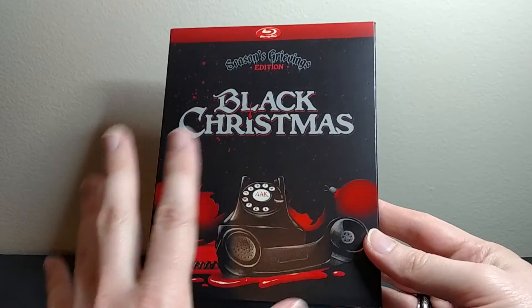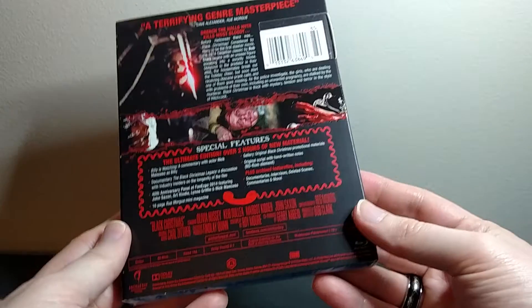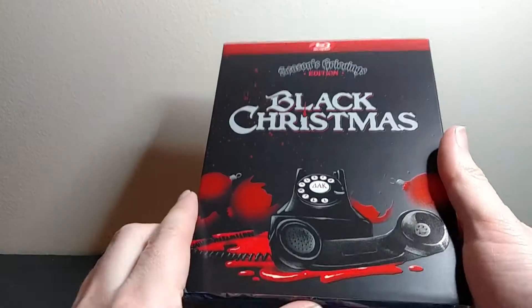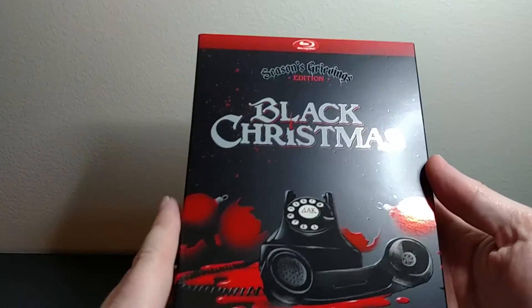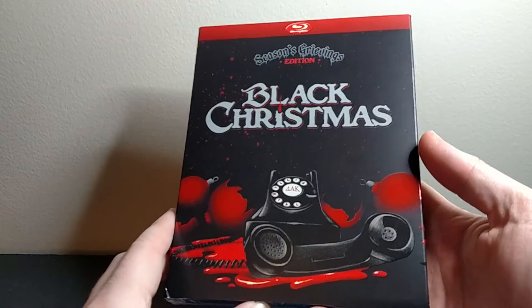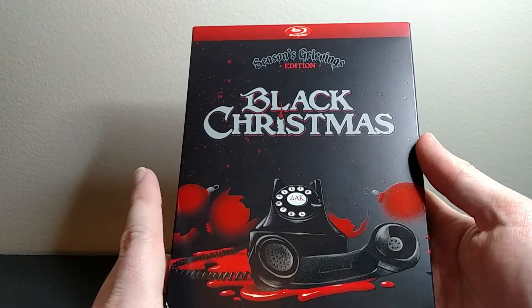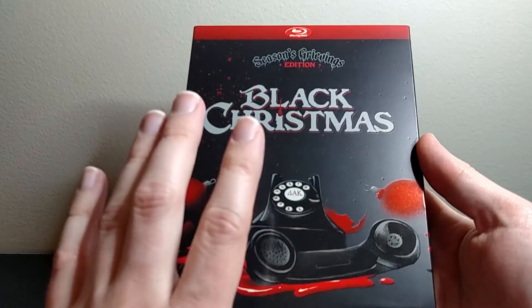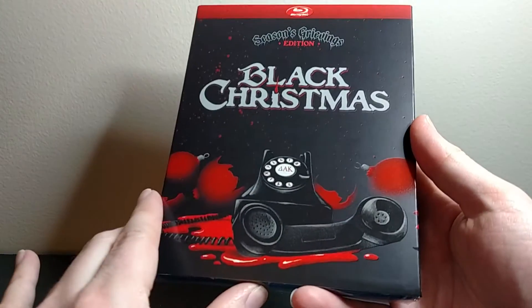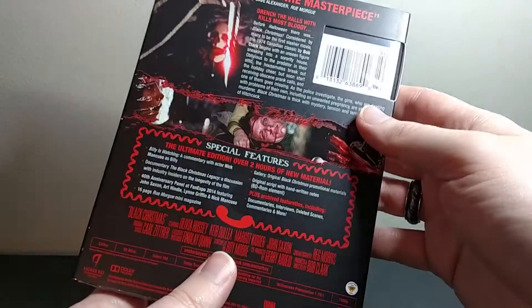This actually only came out in Canada so far. It was put out by Anchor Bay. I'm not sure if this is going to come out in the United States eventually or not, since I believe Black Christmas is a Canadian film. It is already available on Blu-ray, and from what I can tell, this one has the same transfer as the previous Blu-ray release, so you're not going to be getting a newly revised film transfer.